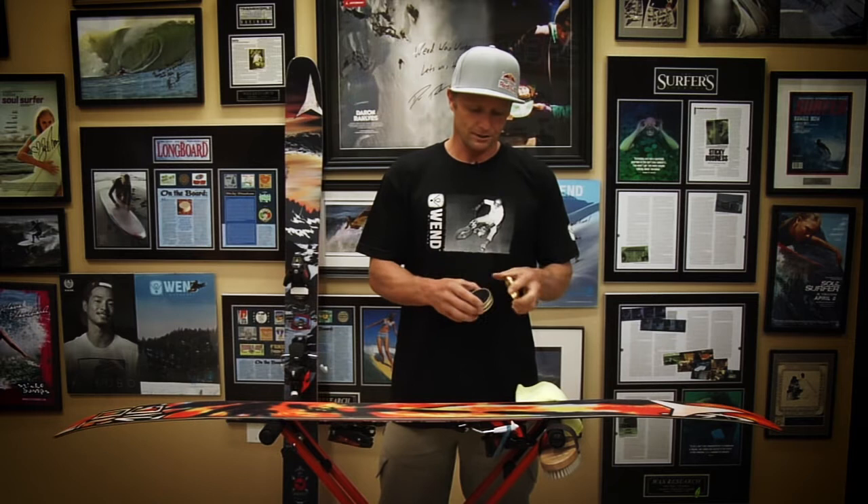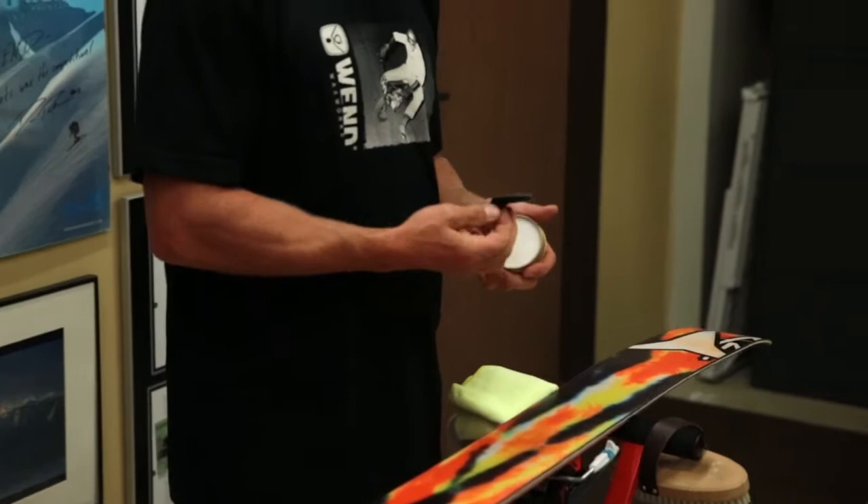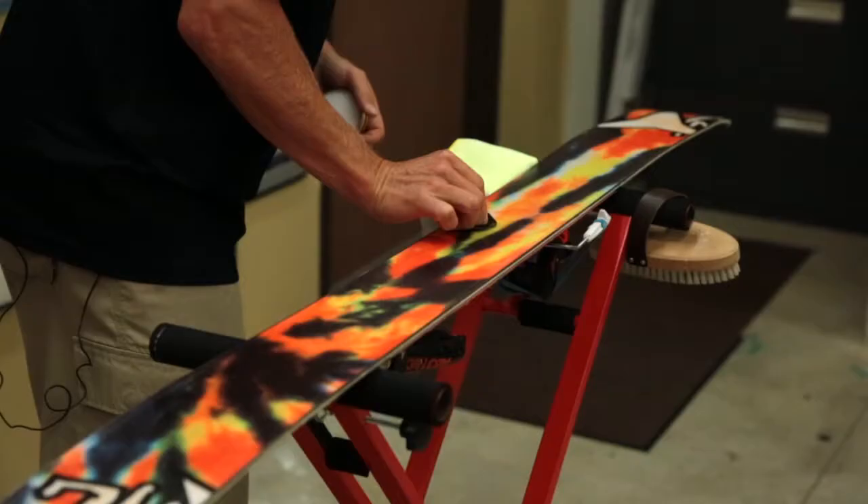This is the puck — it's easy, slips in the pocket, fits anywhere. This wax is great because it doesn't get cold even on the coldest days. You just take this felt pad, get a little bit of wax on there, and do a circular motion applying it like this.